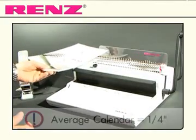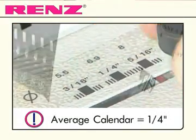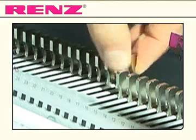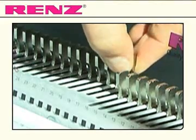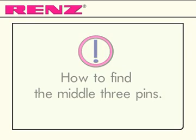Simply measure your calendar and set the wire size needed on the adjustment screw. Deselect the punch pin at the edge of your document and count the number of pins to the right of that punch pin. The pins are all individually numbered for ease of use.